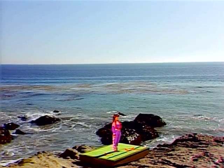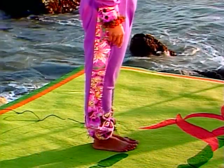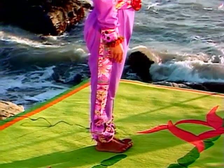Stand with your feet together, and we'll practice good posture in mountain pose. Lift and spread your toes, engaging your calf muscles. Then place your toes down and relax them.